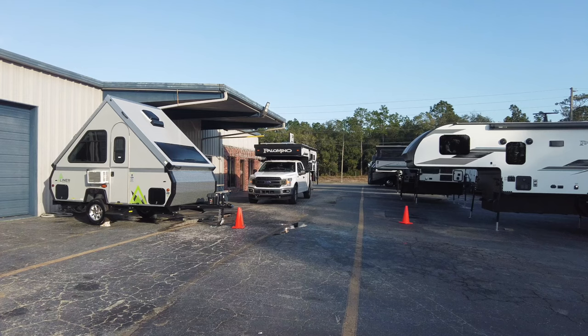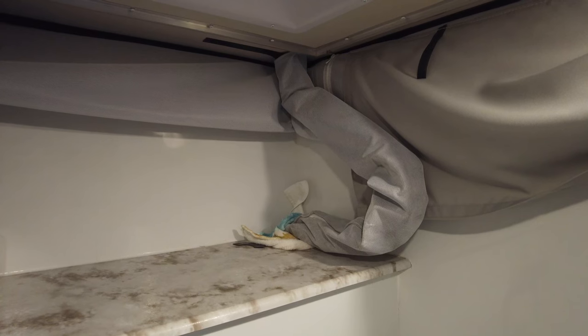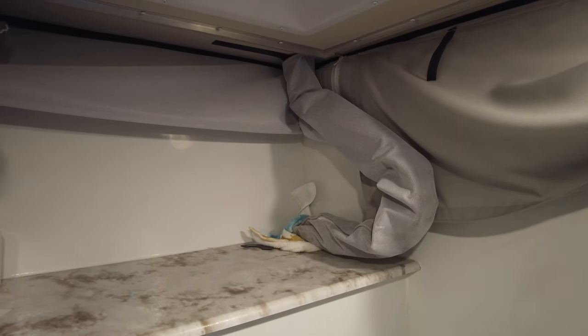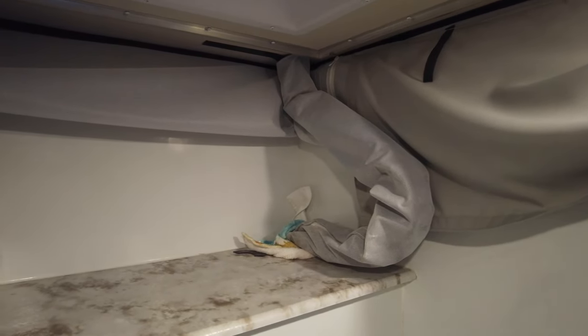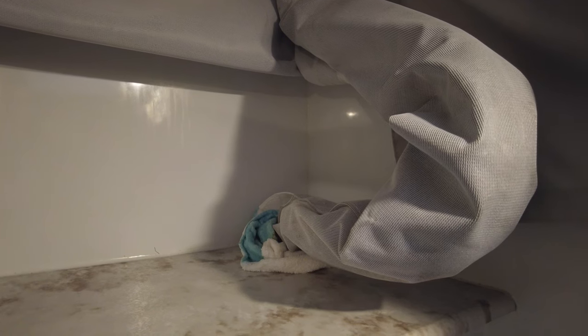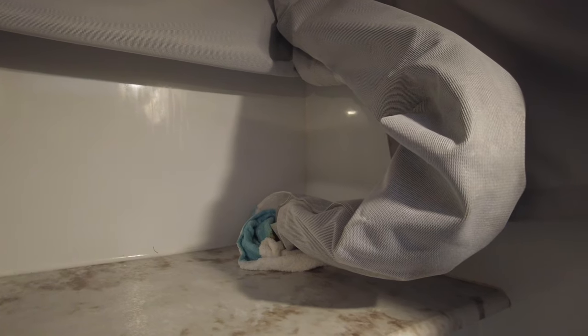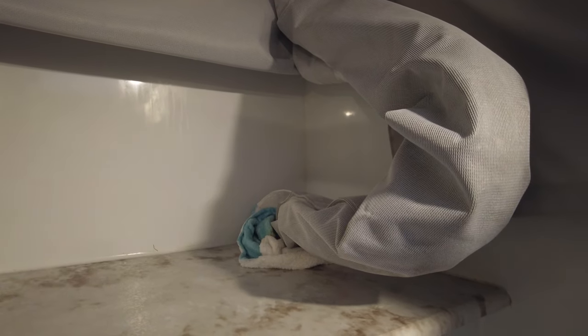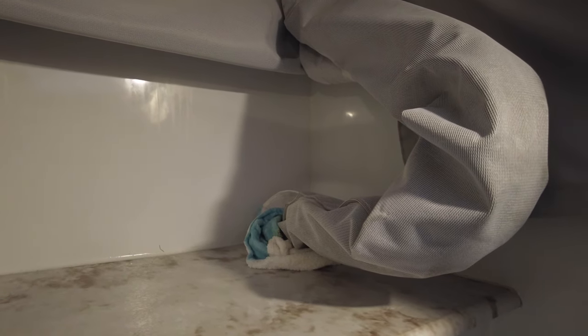We are here today at Comos to get our pipe fixed. It's been broken since May — it did break a day before warranty, and so they agreed to fix it. But that happened in May and we have just been able to get in to Comos here in December. Fred put a towel around it so it could hold in some of the odors, which does a pretty good job.